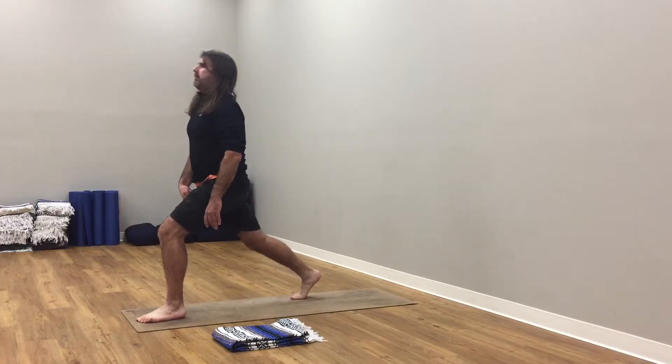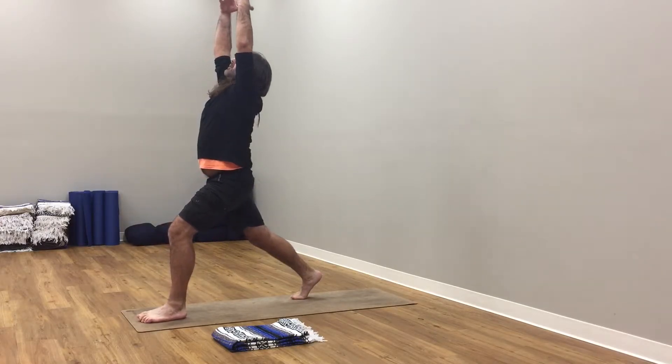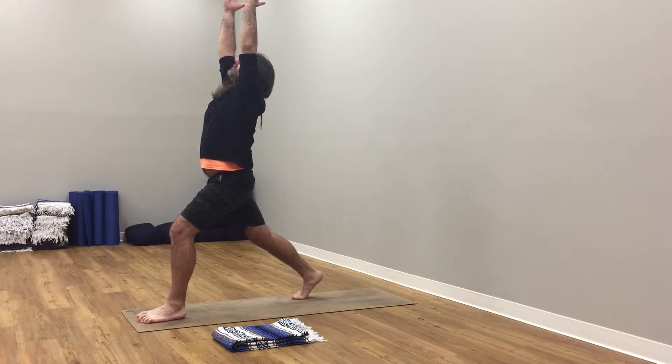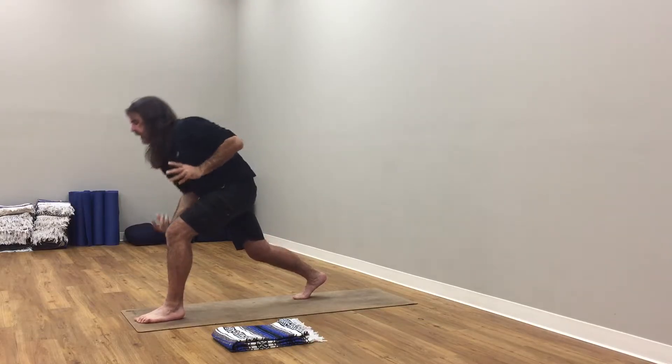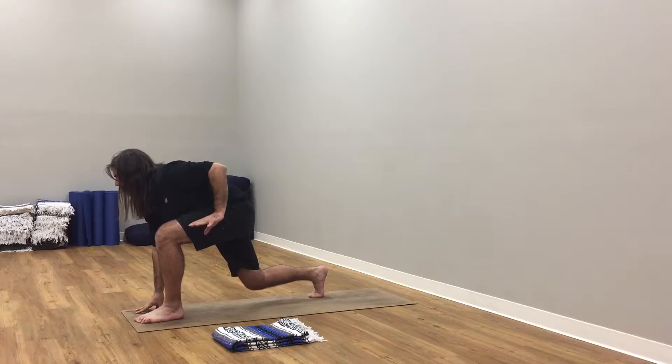From here, left hand down. Inhale, soften right knee. Exhale, step your right foot next to the left, forward fold. Step your left leg back. Inhale here, soften. Exhale, roll up to rise. Inhale, arms up to the sky, reach up. Nice and strong here.